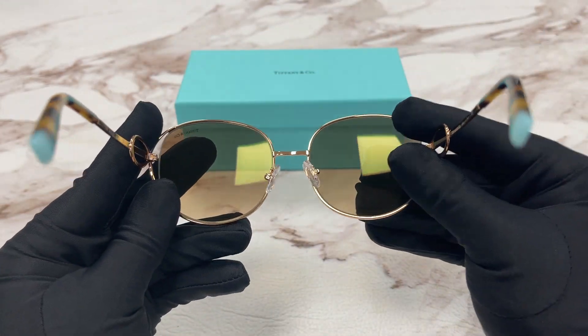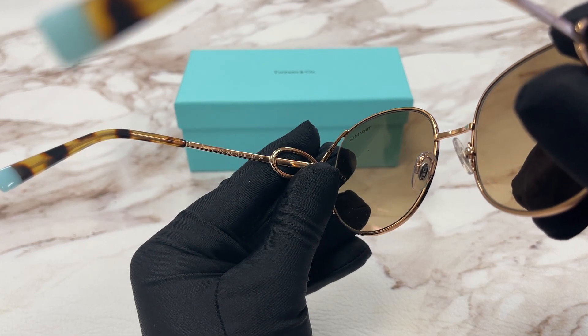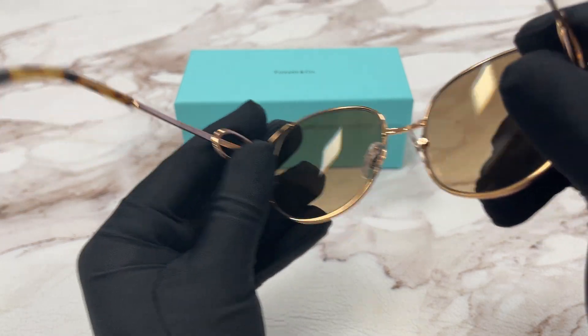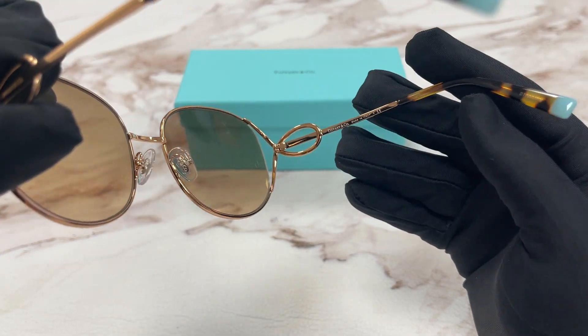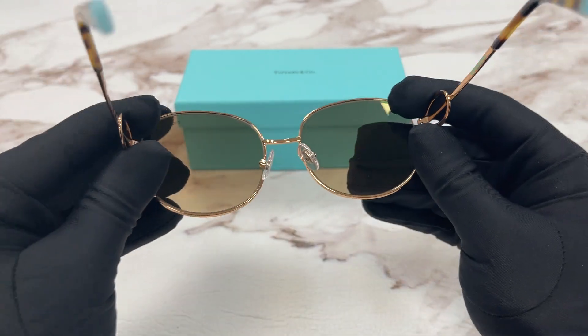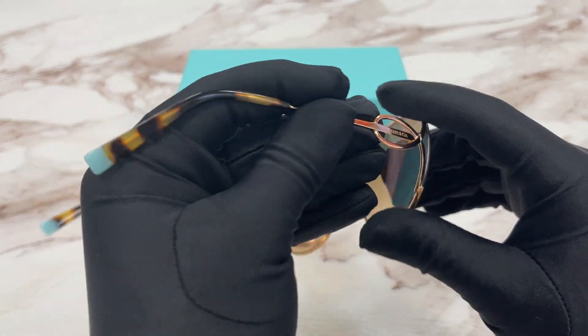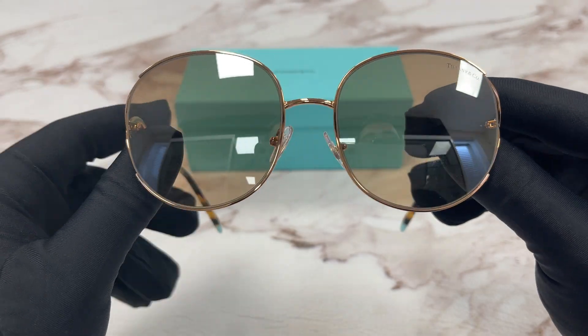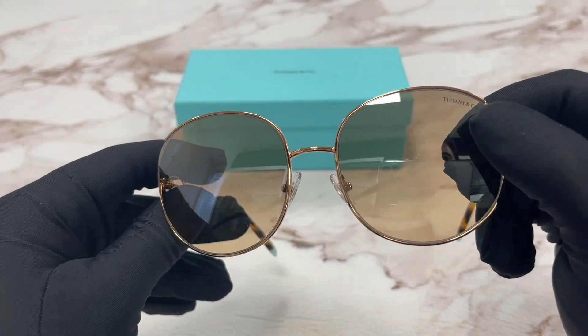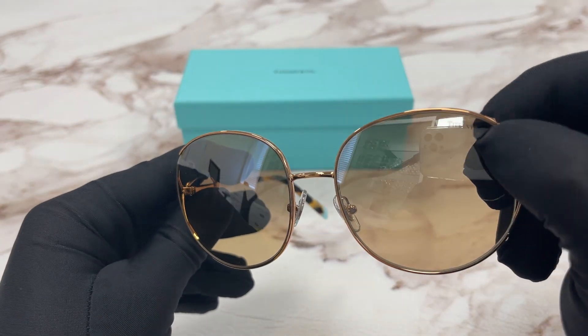This is the inside of the frame. This frame is made in Italy and this is the serial number. The other side of the temple is the same. The lenses are a brown gradient silver mirror and at the top left lens we have a Tiffany & Co logo engraved in the lens.